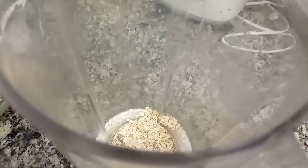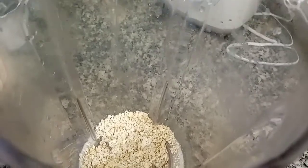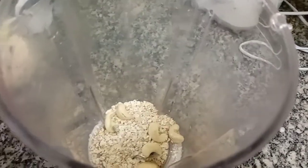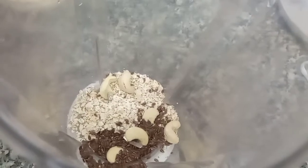We are going to have a coffee smoothie. 1 tablespoon of oats. I am going to put it in the mix. We can add a cup of coffee. We are going to have 3 to 4 cashews. 1 tablespoon of black seeds. 1 tablespoon of coffee.